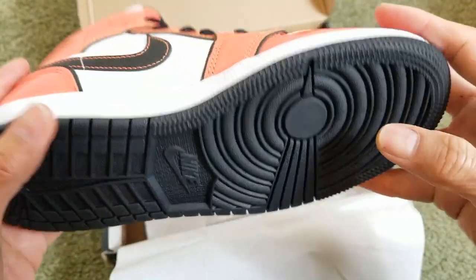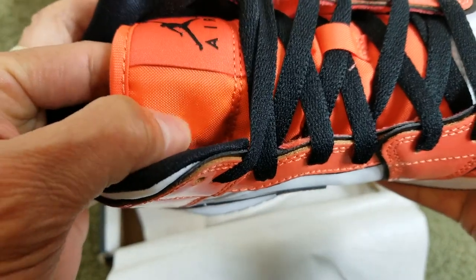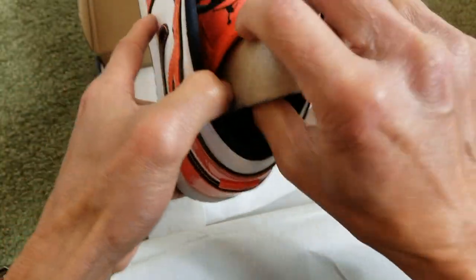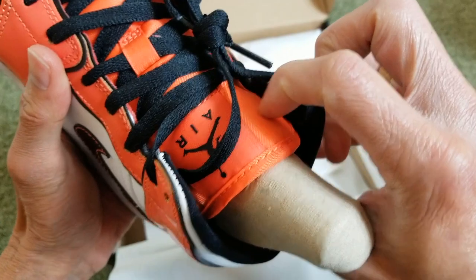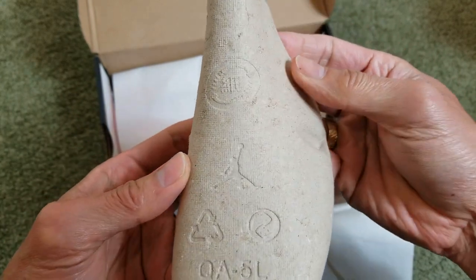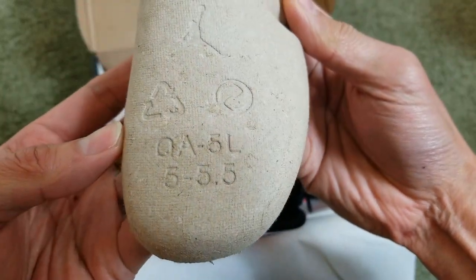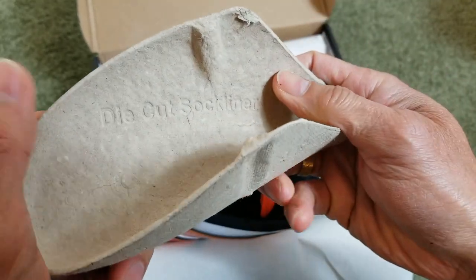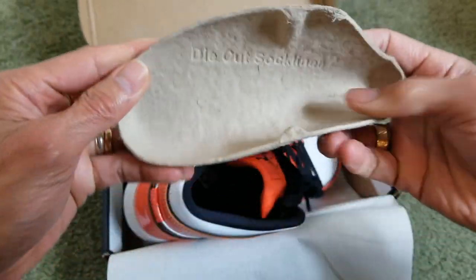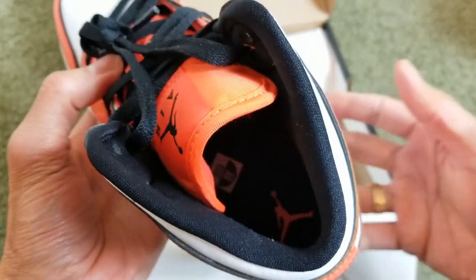So this is like a vinyl — I mean a nylon. Here's a huge tree. And you got the die-cut sock liner. I need to turn on the light to check out the inside — it's so dark.